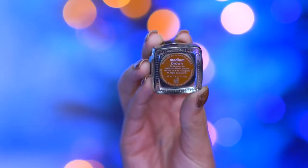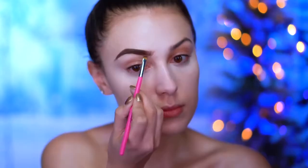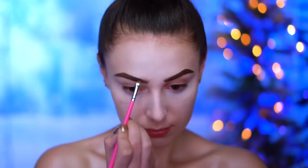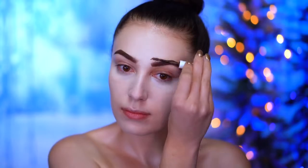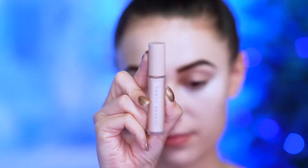To fill in my brows I'm using a dark brown brow pomade to create a thick, dark brow look, and I'm just following my natural shape. Then I'm applying some brow gel over top. Here I'm using an eye primer just to prep the eyes for eyeshadow.